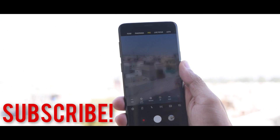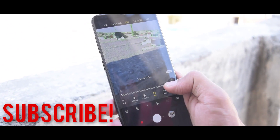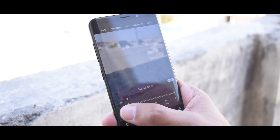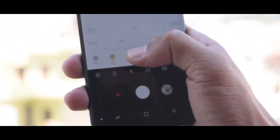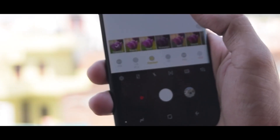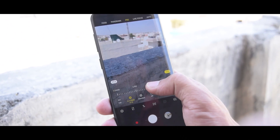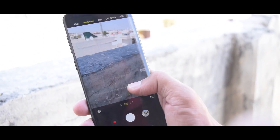You can see the screen right now — that was the Live Focus mode. In Pro mode you can change the manual focus, the ISO, the aperture, the white balance — everything you need. There are also some default filters if you want to use them; Samsung has provided all of those and they are very good. The manual focus was amazing.